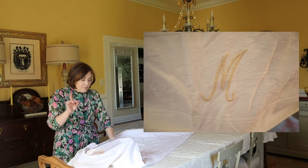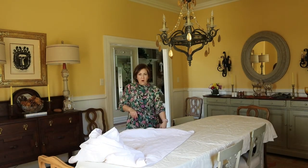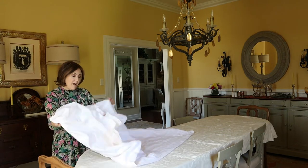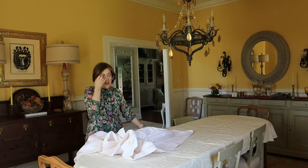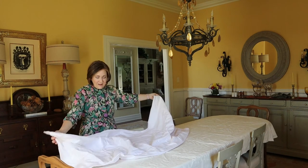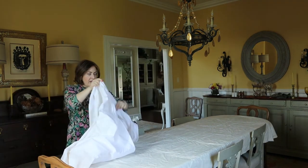It came with 12 napkins that were also monogrammed. For me, the monogram is in the middle on a long side, so I'm going to want it to fall here so that when guests walk into the dining room they can see the beautiful monogram. It is tonal so it doesn't really show up that much, but we know it's there. Because you have your pad down on your table, your tablecloth isn't going to move around as much, which is good because you don't have to worry about somebody pulling the tablecloth off the table as easily. When you are putting your tablecloth on your table, you're going to want to fold it in a specific way.